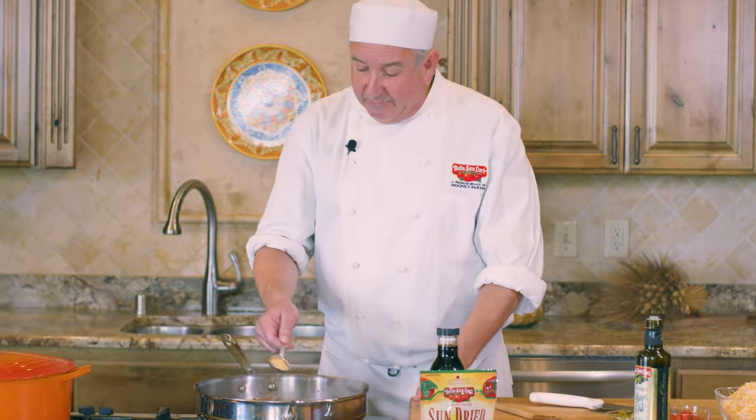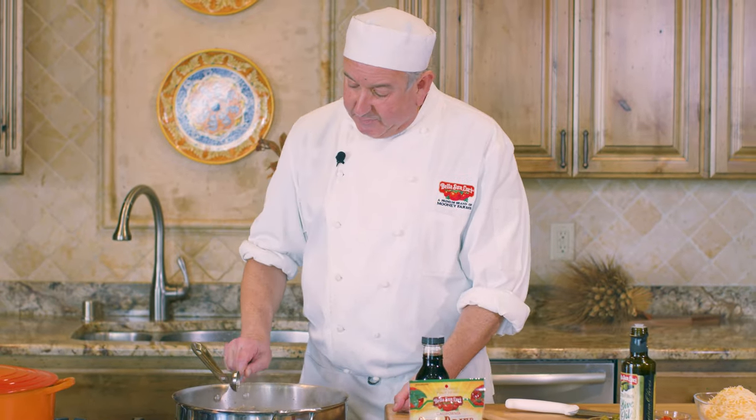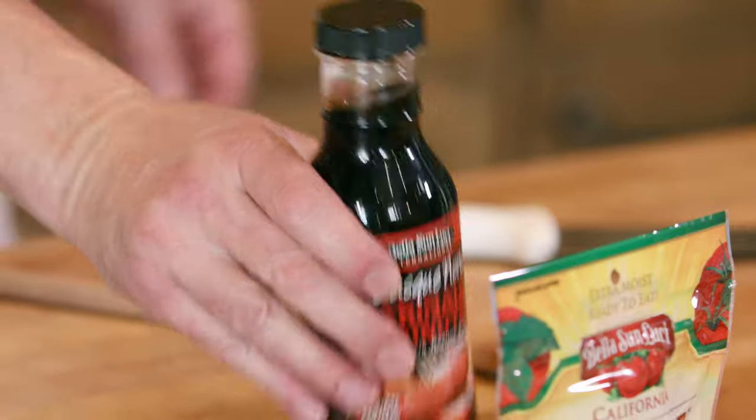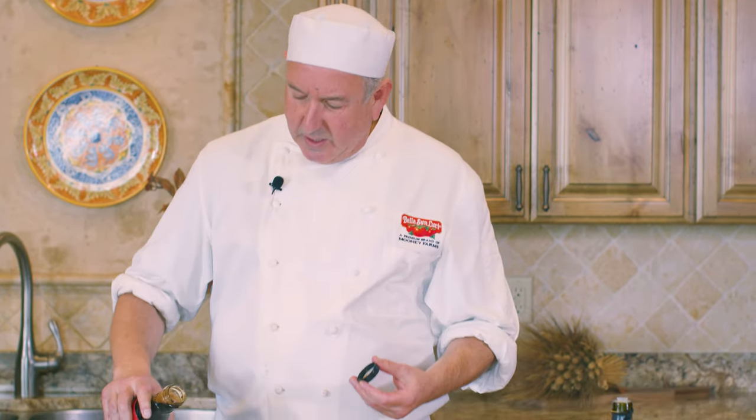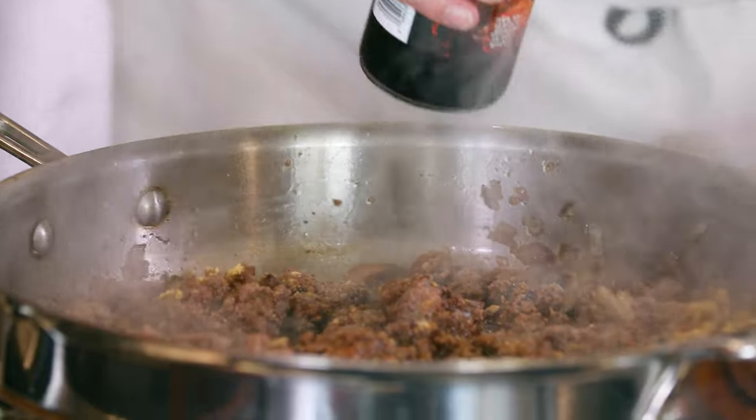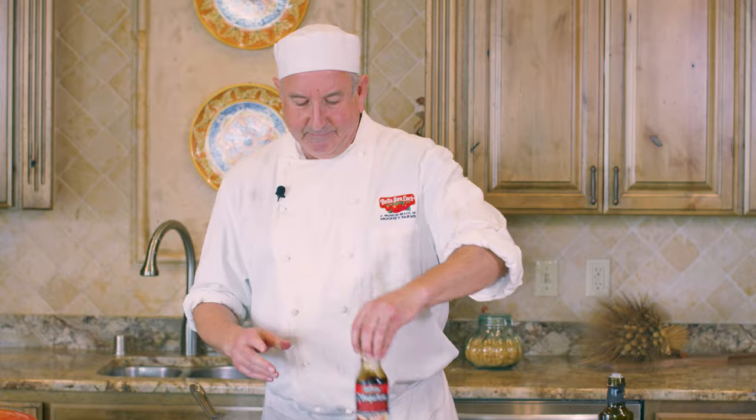We're gonna add some of our flavorings now. Mustard powder is one thing, and our Bella Sanlucci Basque Norte Marinade — which is also a sauce and has wonderful vegetables in it like parsnips and turnips. A couple tablespoons of that will give it a nice rich meaty flavor.